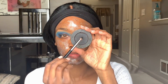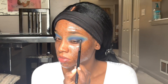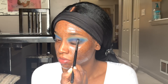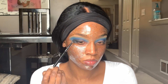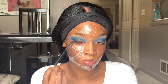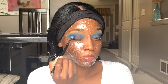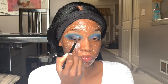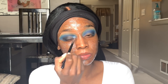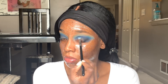Now I'm going in with this black shade from Melt Cosmetics with a pencil eyeshadow brush and putting that in the outer V of the eye, moving closer and closer to the lid — just blending that out to give my eye a little more depth and making sure there are no harsh lines. Then I'm going in with the darker blue shade from the palette to build up the color so the black doesn't look so intense, bringing that color in towards my nose as well.